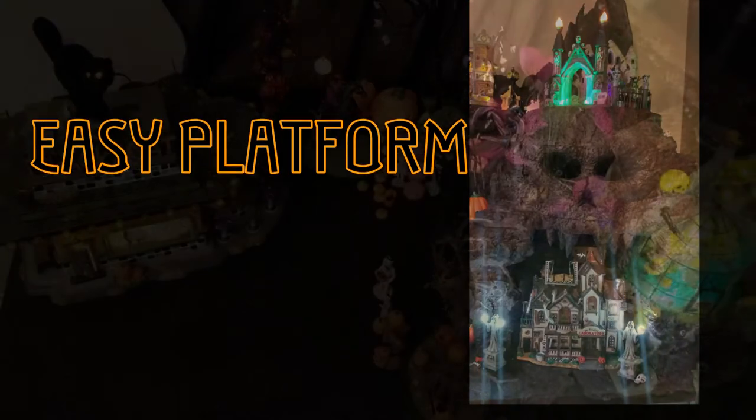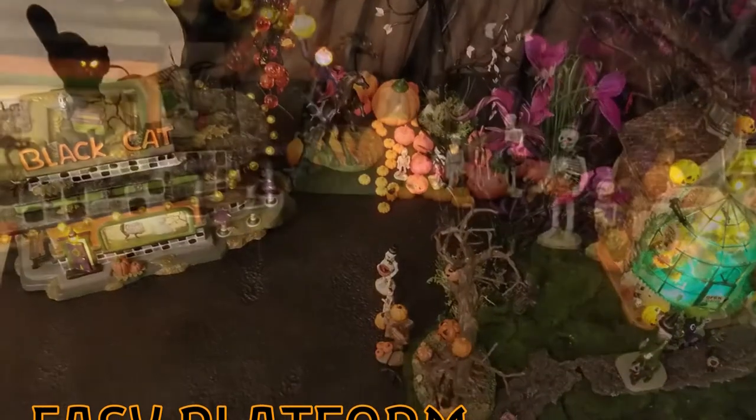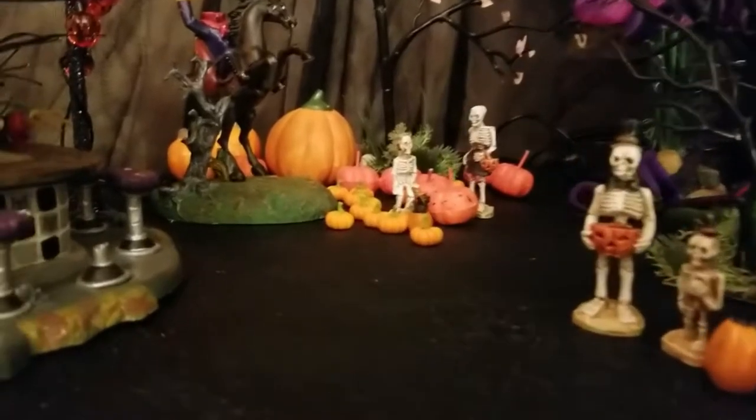If your Halloween Village platform looks like this or your Wargame platform looks like that, this is not the video for you. This is the easy platform video for folks who have never done platforms before and want to learn the basics.